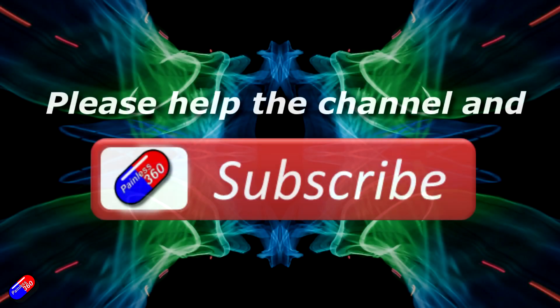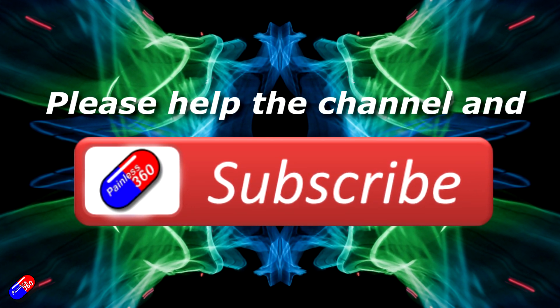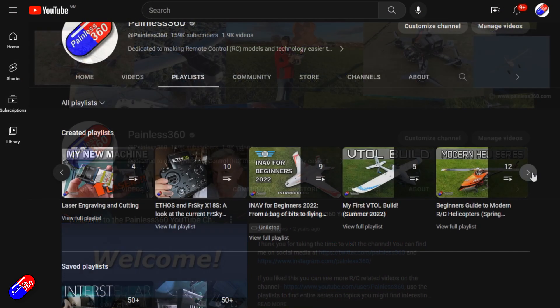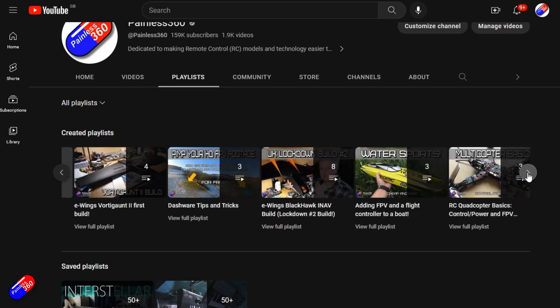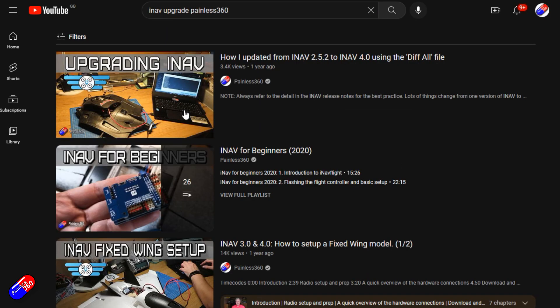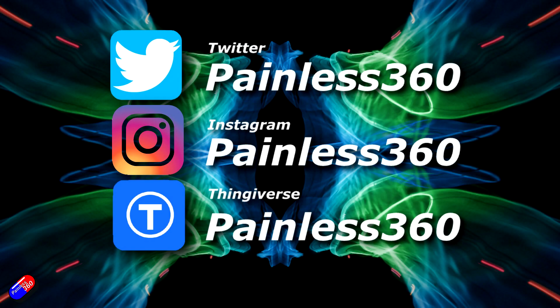Thank you for watching the video. If you watch my videos and find them useful then please take a moment to hit the like and subscribe button — it helps the channel a lot. If you really like what I'm doing here you can become a Patreon and support the time I spend helping others and get access to lots of exclusive benefits — the link is in the video description. Remember that all the videos on the channel are organised into playlists so you can easily find all the videos on a subject you're interested in. Add Painless360 to your searches on Google and YouTube and it will help you find my content for any particular topic. Thanks again for watching, and as always, happy flying.